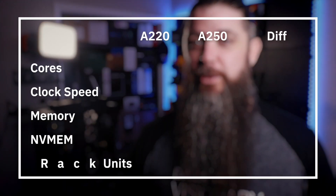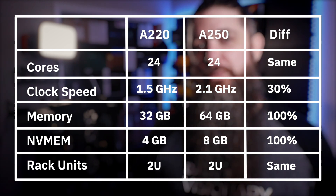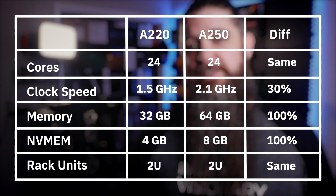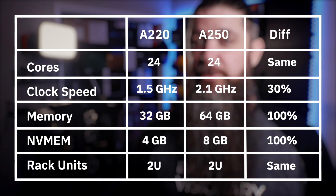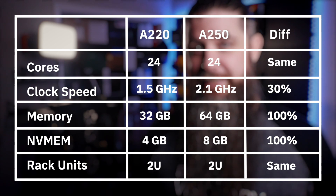Why? While both the A220 and the A250 feature a 12-core CPU in each controller, the A250 offers a newer CPU family running at 2.1GHz per core, compared to the 1.5GHz per core of the A220. It doubles the system memory to 64GB per controller, up from 32GB in the A220, and it also has double the amount of non-volatile memory at 8GB, up from 4GB in the A220. What this means to you is more power!